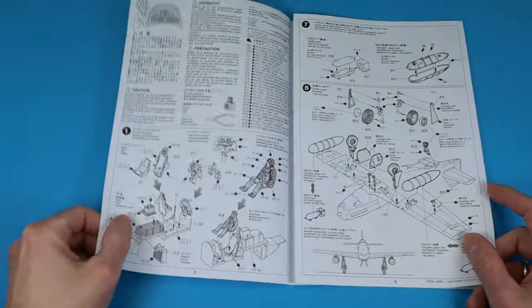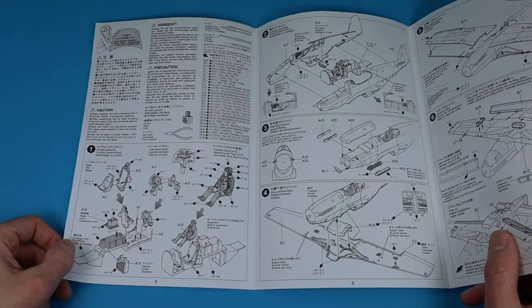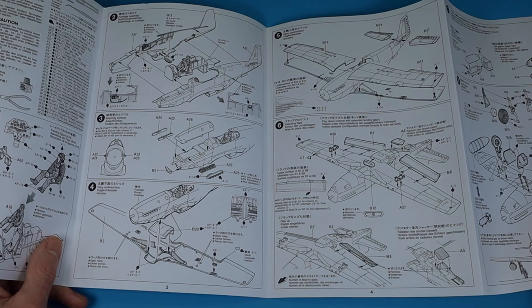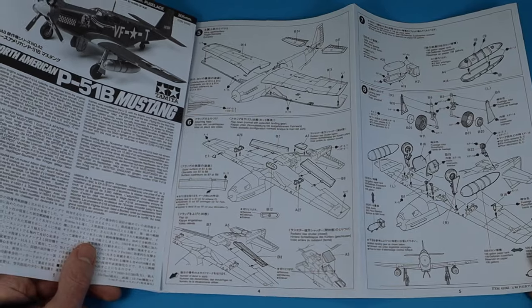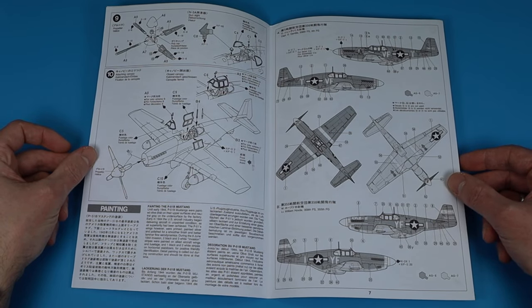The typical Tamiya instructions are printed in black and white and take you through the build step by step. If you follow the steps, even a beginner should be successful. The differences between the buildable variants are well highlighted and the marking options are shown individually. Basically you just have to choose the right antenna and exhaust variant for the respective marking option.